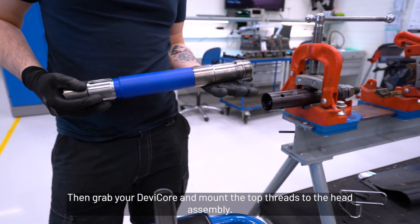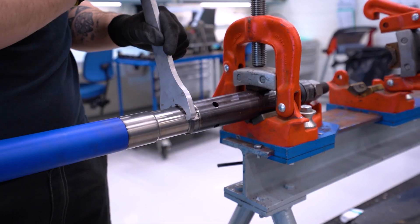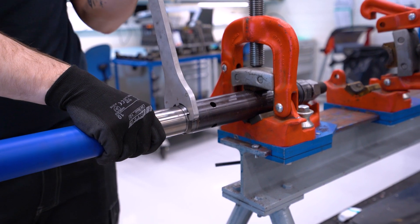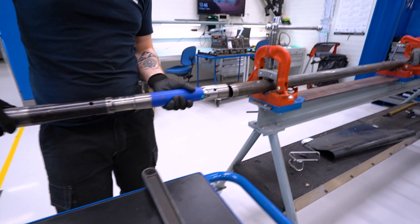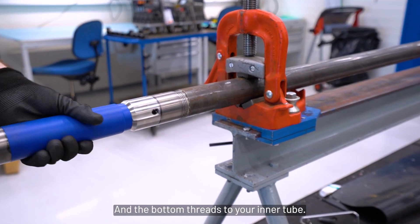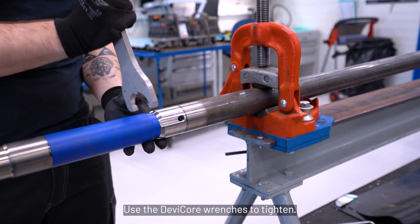Then grab your Devi-Core and mount the top threads to the head assembly and the bottom threads to your inner tube. Use the Devi-Core wrenches to tighten.